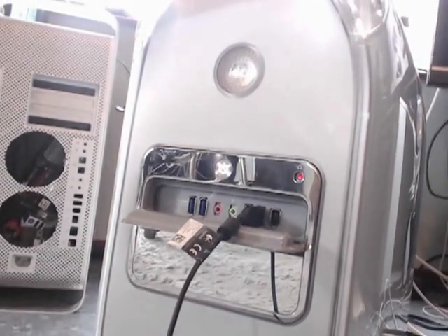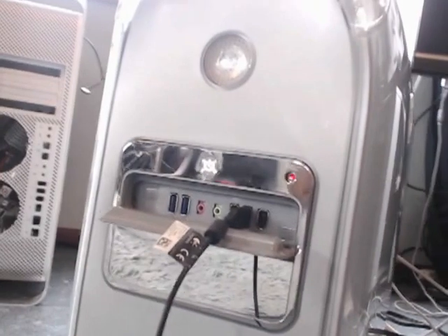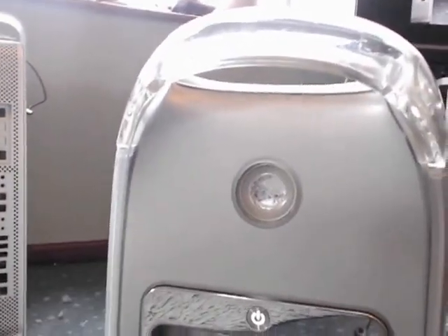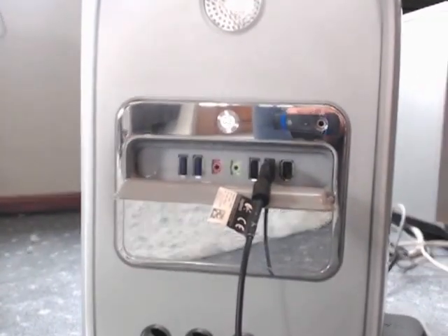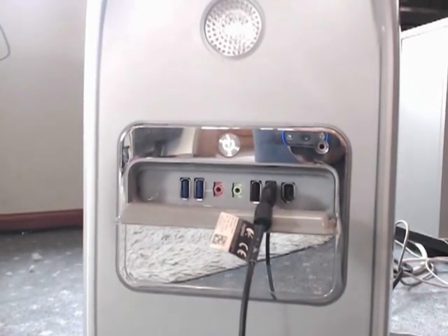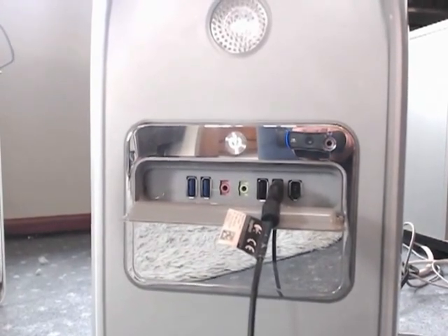I'd like to talk to you about a laser hive conversion. The mirror drive door model has a really nice panel at the front that normally, on the first slot where you can see this camera is plugged in, would have a DVD drive.